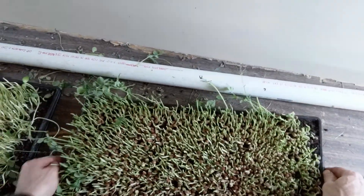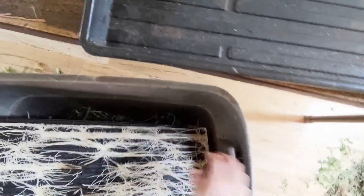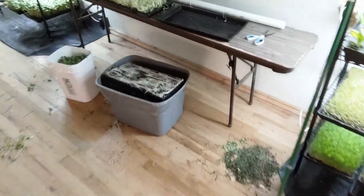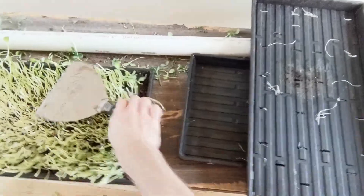These are now my expended root mats. These will go out to the chickens. This is just a paint scraper — I run it along the bottom here and it helps those roots release. I'm going to stack those to dry them out.